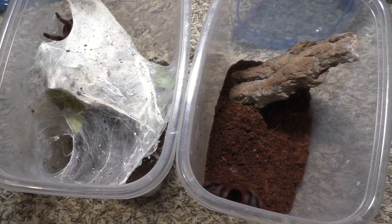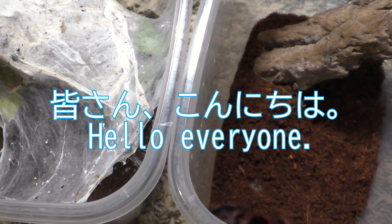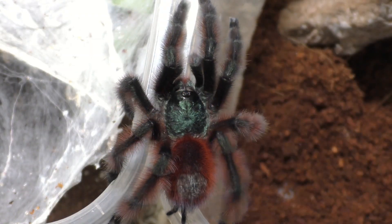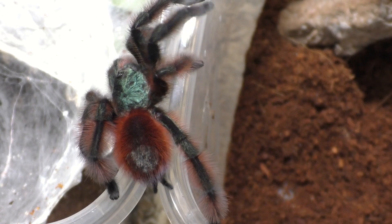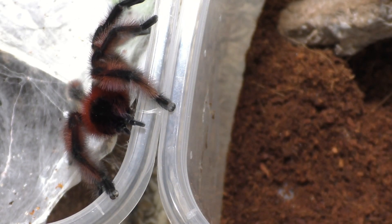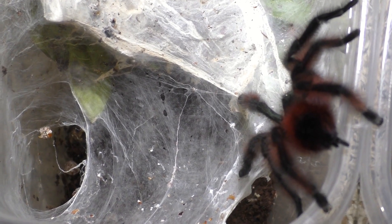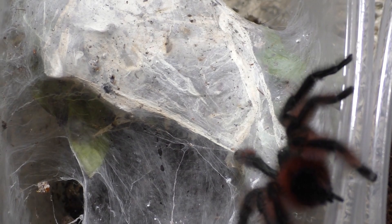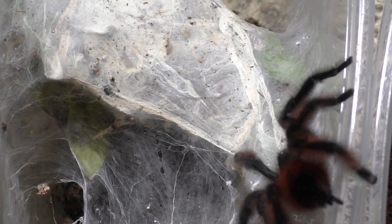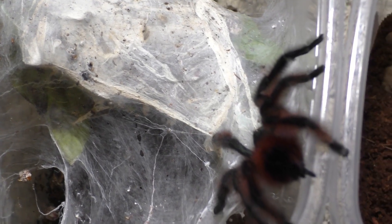Why hello there everyone. I'm Laxo aka TheKumoSensei and I hope everything's going well. This video is relatively short and straightforward. This is my Atili's Pink Toe Tarantula, also known as the Caribena versicolor, and this is the second pairing video of my six females.